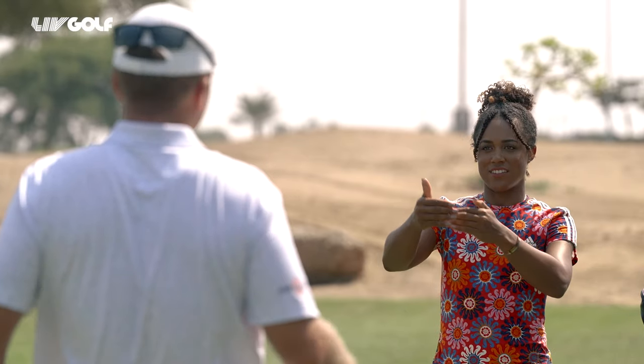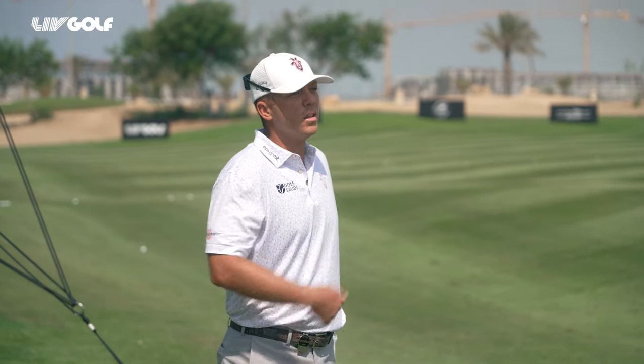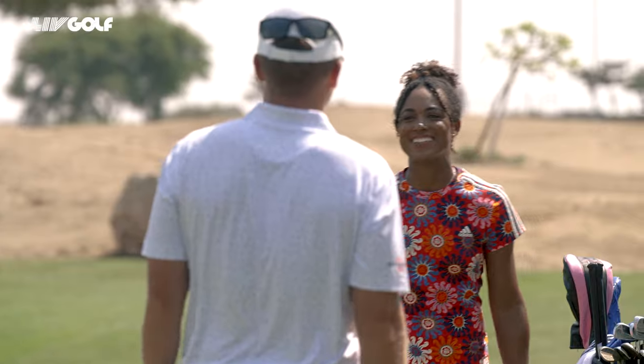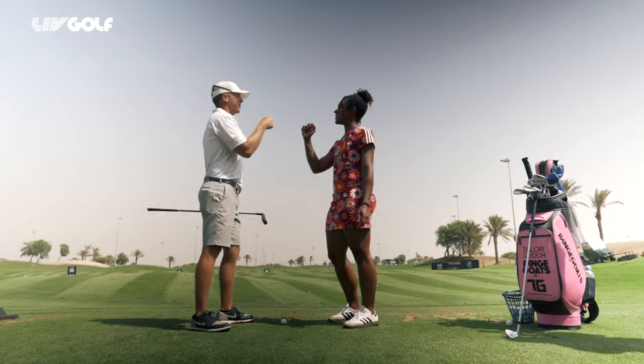You're putting yourself in a good position. I can be very specific on where I'm gonna leave my next shot. Thanks, Taylor, for showing me how to hit the stinger and your go-to shot. My pleasure. Oh, sweet. Thank you.